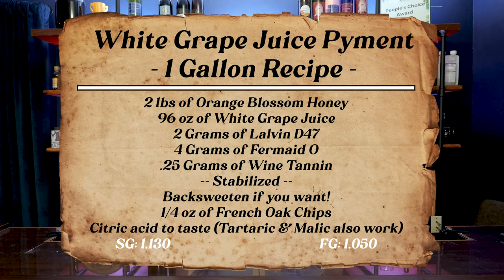So this brew is mostly a grocery store pyment recipe, meaning that I got the honey and I also got the grape juice there. Didn't get the yeast from the store, and the equipment is not from Walmart either. So ingredient-wise, we're about 66% a grocery store brew. Here's a recipe card for what I did at a one-gallon scale.